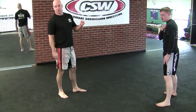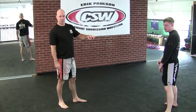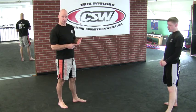And those are the different options off the sprawl, off of his double leg shot — for your front choke by pulling guard, or finishing from the half guard position.